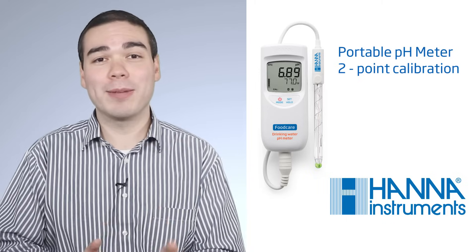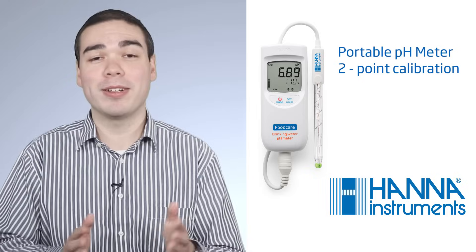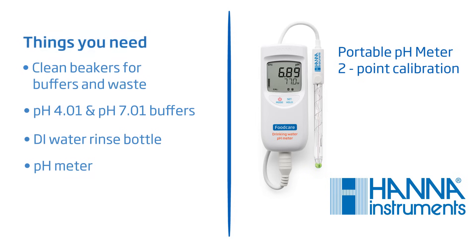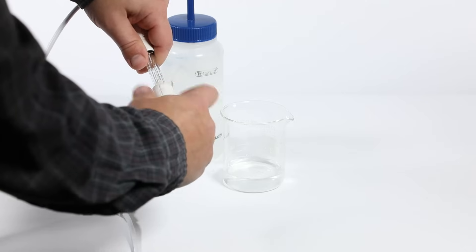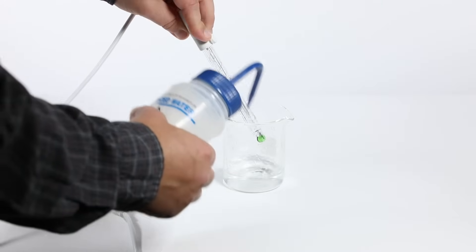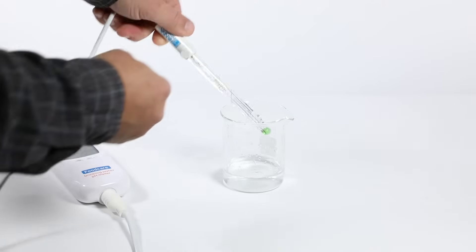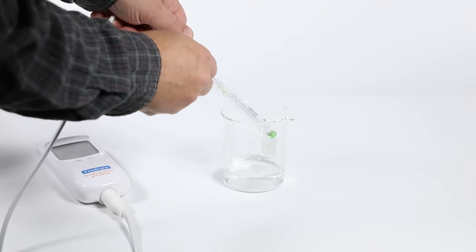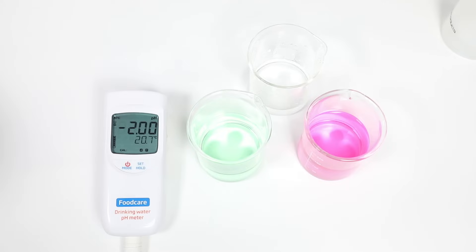The next example is calibrating a portable pH meter. This meter is a bit more advanced and typically has a separate glass pH electrode. You'll need your beakers for clean buffers, a waste beaker, a DI water rinse bottle, and your portable meter. First, remove the protective cover from the electrode bulb and rinse the bulb in DI water to remove any salt crystals left over from the KCl storage solution. It's completely normal for salt to build up around the base of the electrode cap. This electrode is refillable, so you need to remove the fill cap so that the electrolyte flows out of the junction to close the circuit.